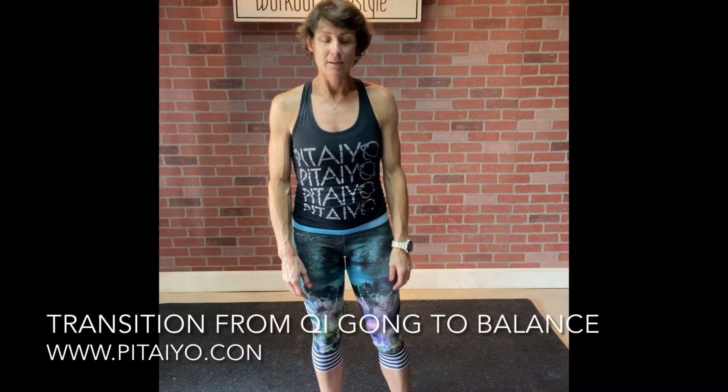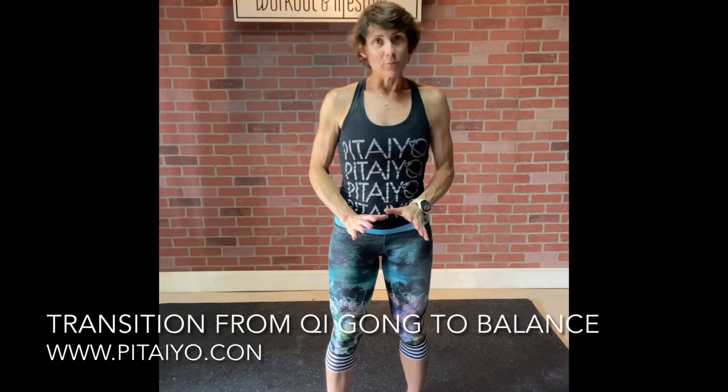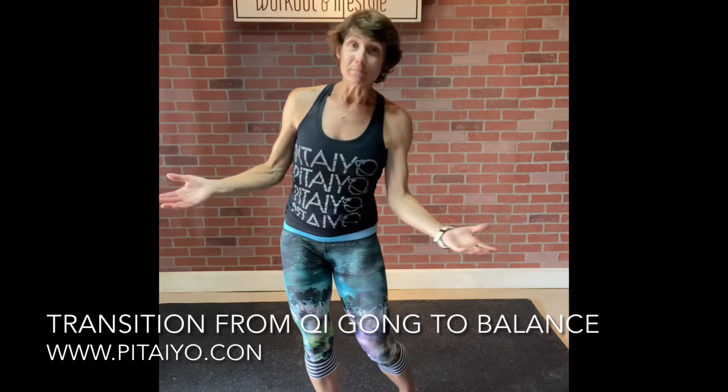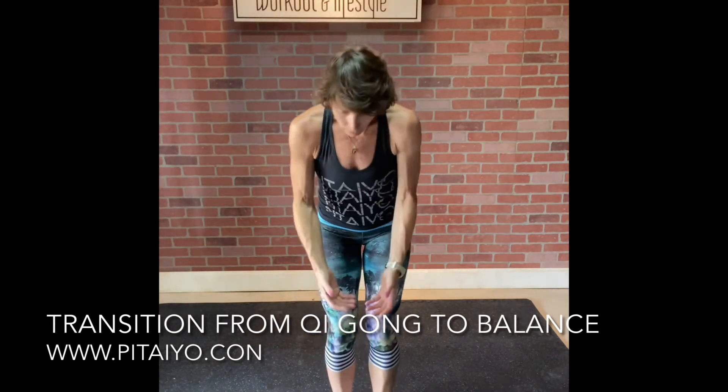The transition from Qigong into your balance. We always start Pataya with our welcome. We welcome everyone to Lian Savasana — we breathe, we do our knee to chest, our stretches, we do Pilates in level two. And then from Pilates, we rock and roll ourselves up and get set for our Qigong.